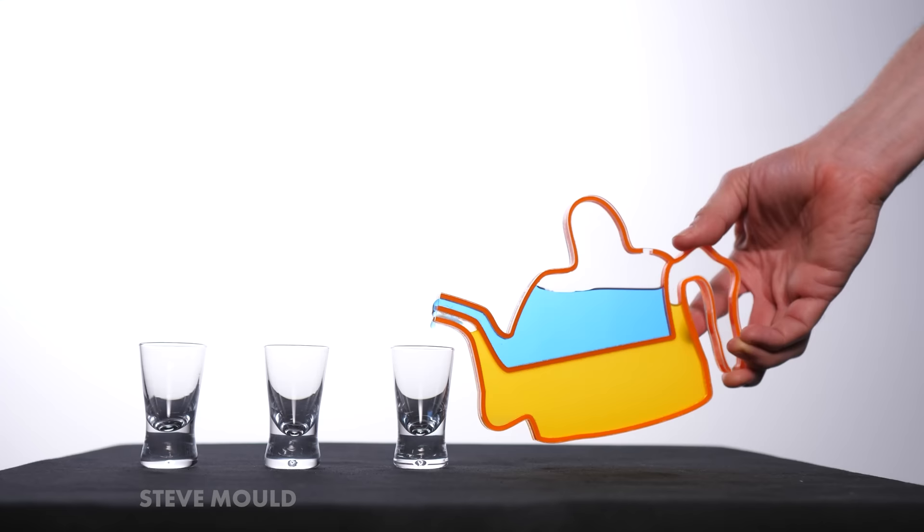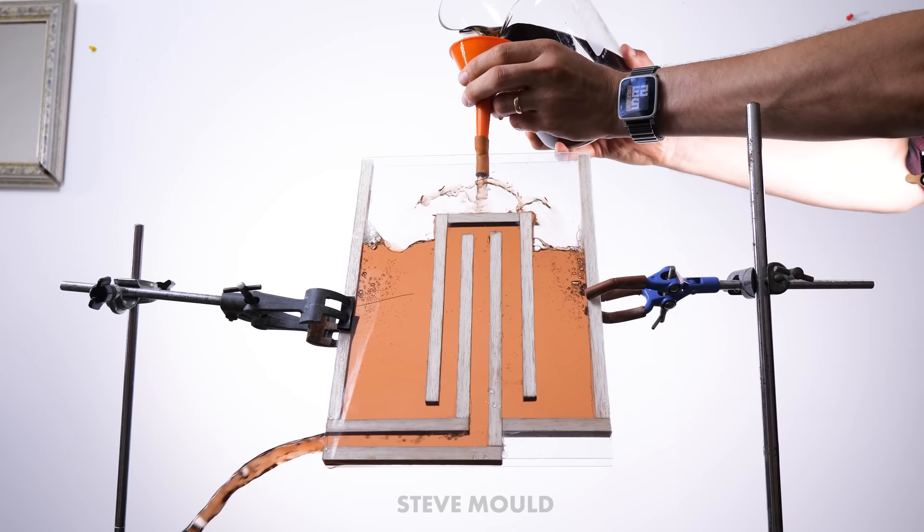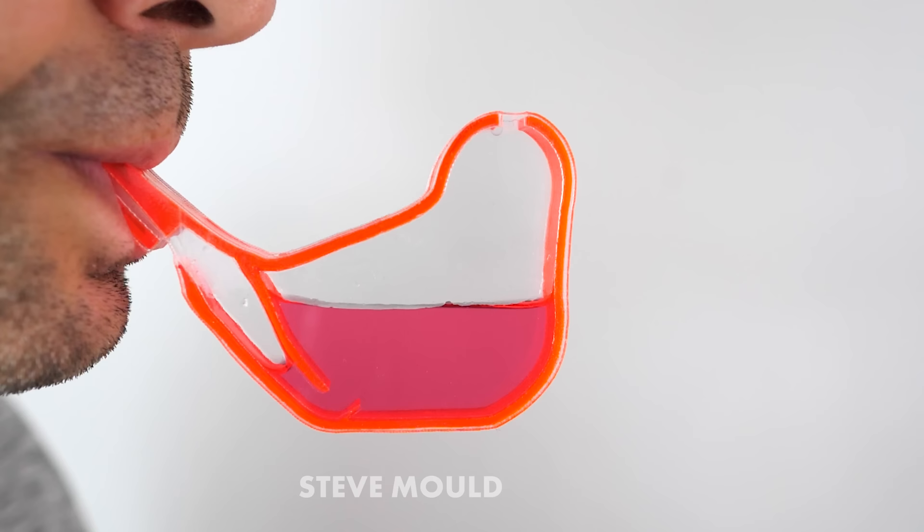I wanted to understand how the thing works, so of course I built a 2D transparent version — because that's what I do in these scenarios. Interestingly, I think the 2D version does a good job of demonstrating how the water turns it from a normal whistle into a bird whistle. But what it doesn't do is explain how whistles in general work, and man, it turns out there's a lot to say about how whistles work. It's not massively straightforward.